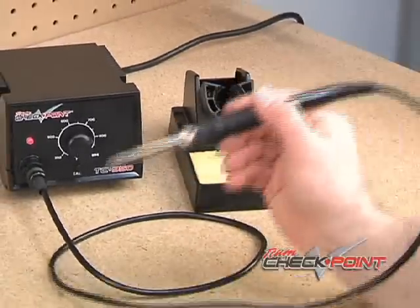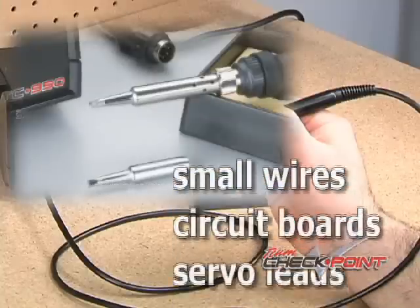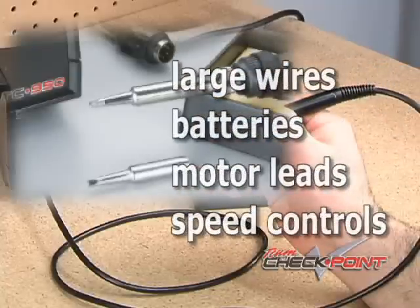The heavy-duty handle is insulated and comfortable to hold, and it comes with two tips. The pencil tip is designed for precise soldering such as small wires, circuit boards, and servo leads. The chisel tip is ideal for larger wires, batteries, motor leads, and speed controls.